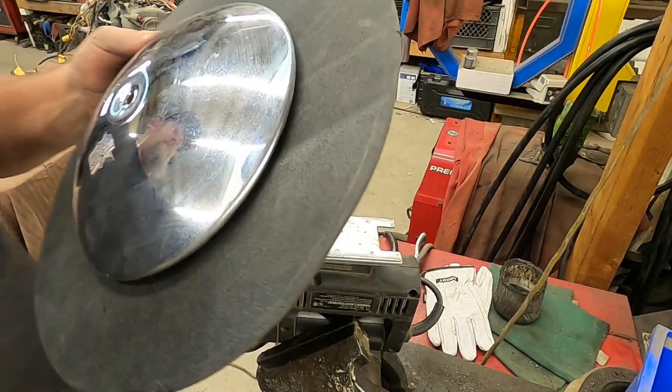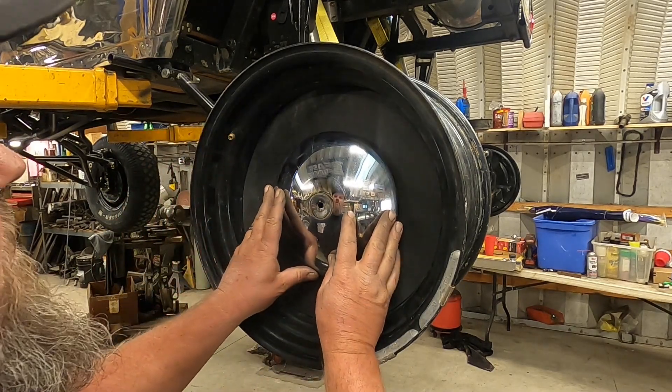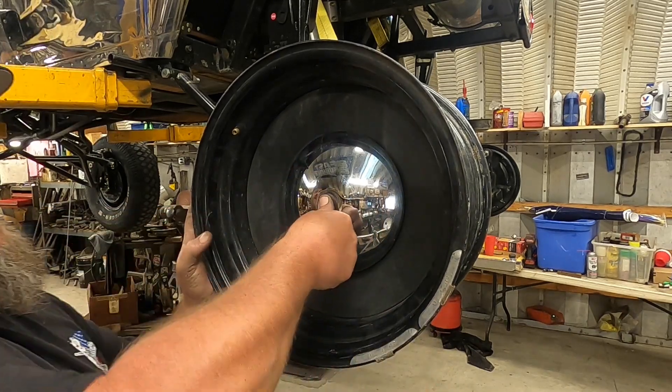Let's go see how it looks in the wheel. Oh, that's going to be perfect — nice and tight all the way around, and tighten the center up like that.